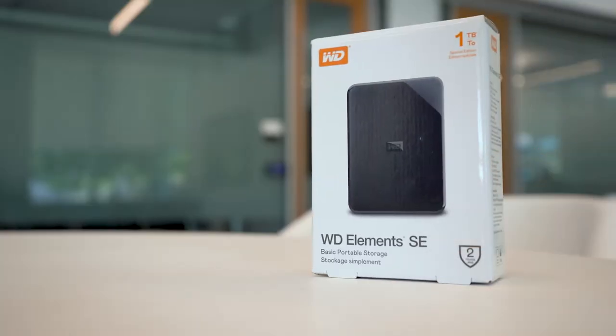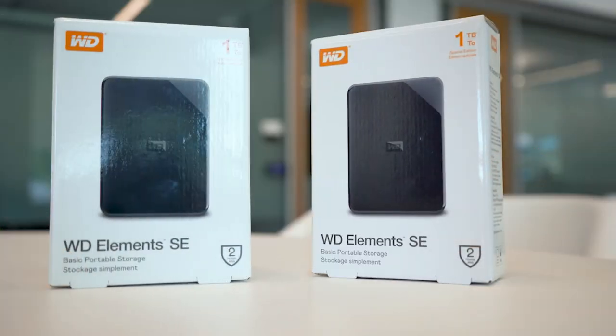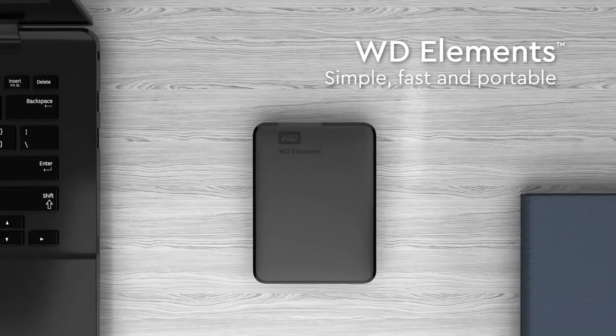To protect your data, be sure to have at least two copies of your files on two separate devices, and ideally in two separate physical locations. Should one of your drives fail, you'll always have a backup copy. This is recommended for safe file keeping regardless of the brand of storage you use.